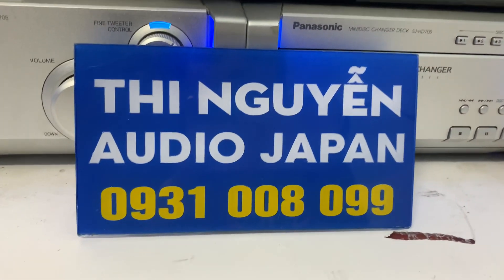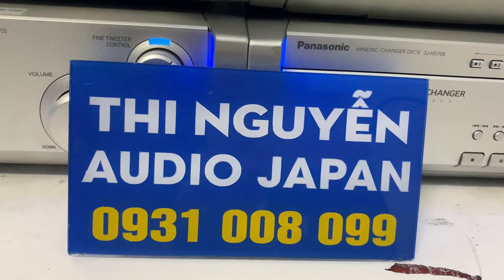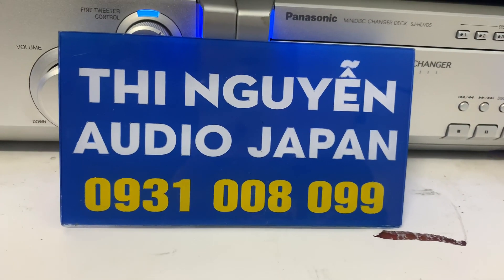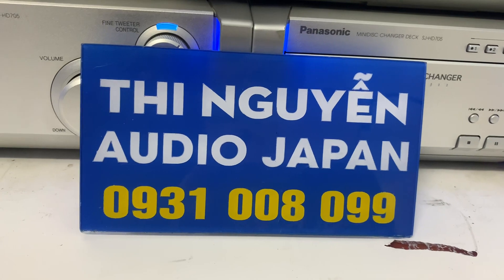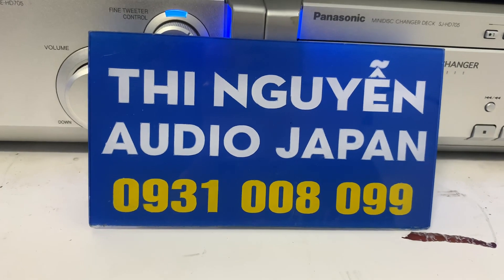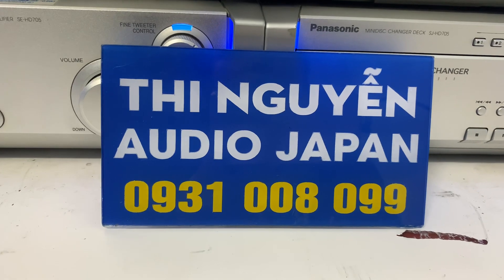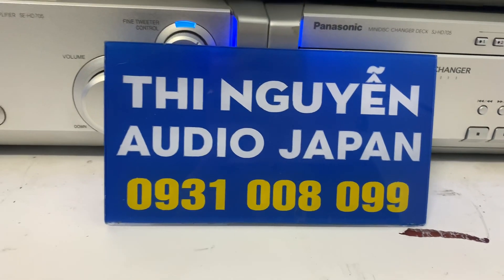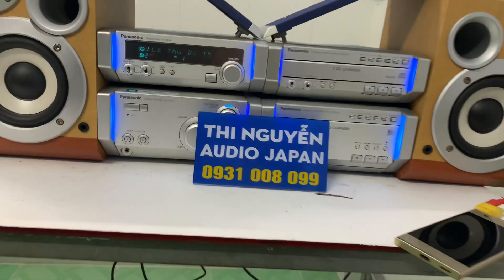Em bán hàng không bao ship nhé. Hoặc nếu mình không muốn chuyển cọc 500 ngàn, thì vui lòng chuyển đủ 100%, em sẽ tặng cho mình một cái dây hai đầu AV ra 3.5 để kết nối điện thoại, TV, máy tính. Số điện thoại cũng như Zalo bên cửa hàng em là 0931 008 099. Các anh gọi đến số này để em tư vấn qua các mặt hàng, hoặc nhắn tin Zalo em sẽ gửi hình ảnh chi tiết mặt trước mặt sau bộ dàn này cho mình tham khảo trước khi mua hàng. Hàng em bán ra nguyên bản, nguyên zin, điện 100V — nên nhà mình có ổn áp thì lấy nguồn điện 100–110V sử dụng cho bộ dàn.